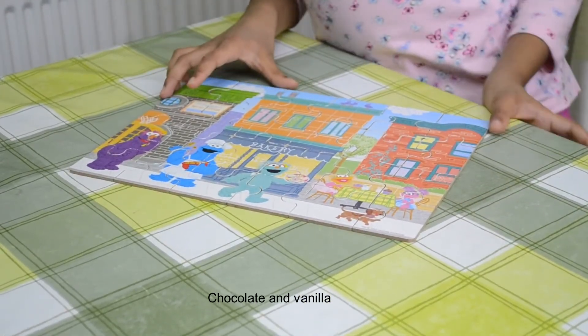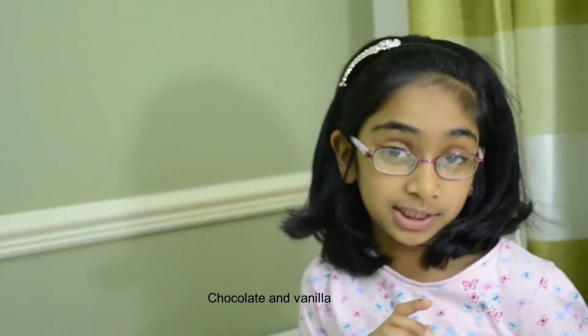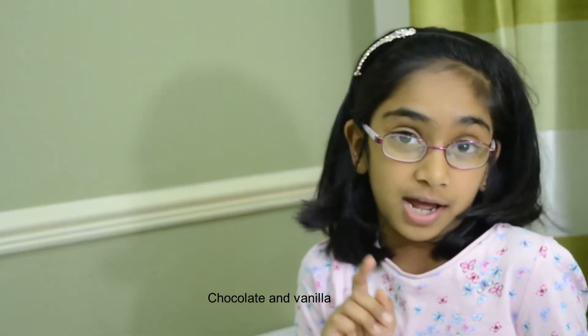I hope you like this video. Hit that subscribe button, and tell me in the comments which type of jigsaw puzzle you like. Thank you for watching this video. Bye bye.